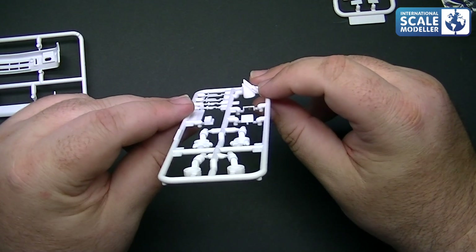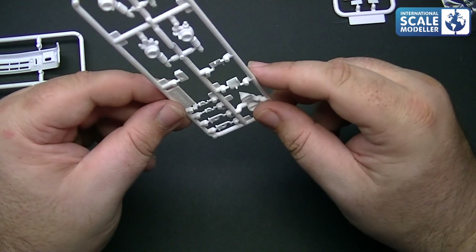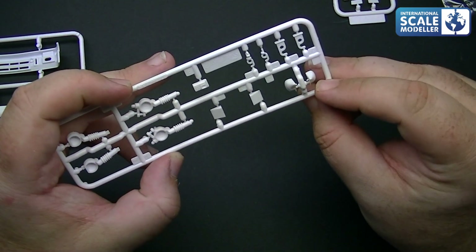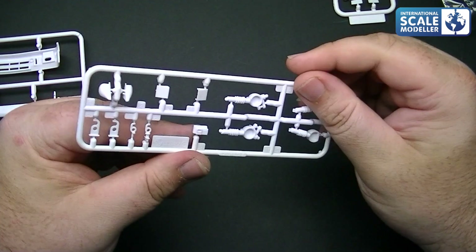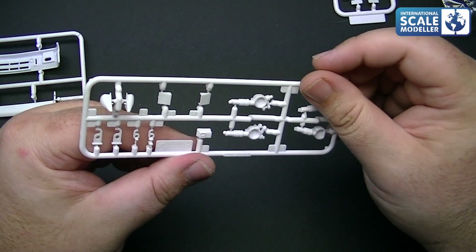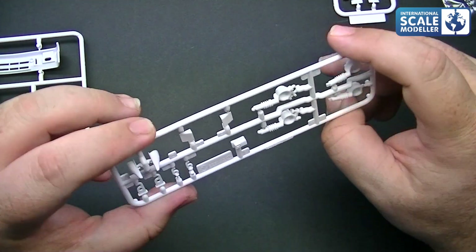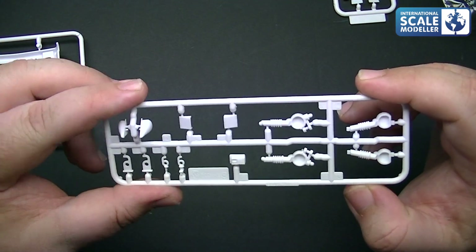Or what I like to do is have one up, one down — I did that on my Subaru and it looked good. We've also got tow points, the mirrors, and what looks to be an on-board computer. No problems — they're all nice and clean, crisp, beautifully moulded, absolutely stunning.